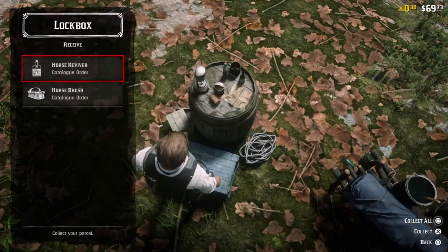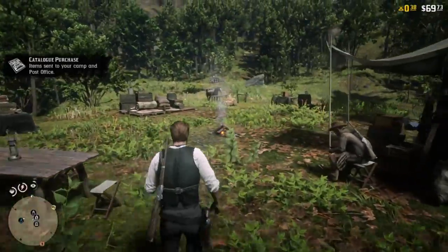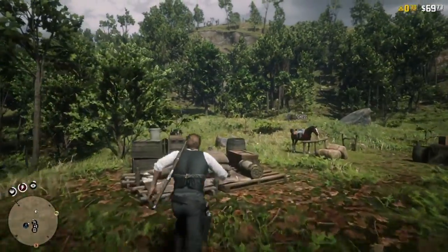If you were buying this from the stables, it would just appear in your inventory. In the stables, you buy it in the same exact location: the Tack & Services section of the stables.